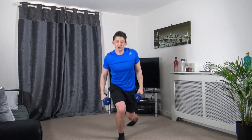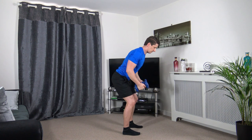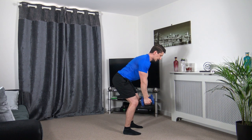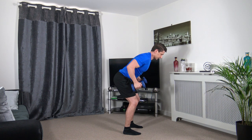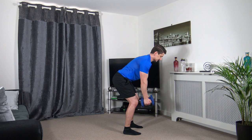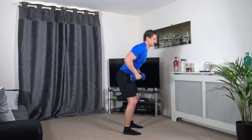Bent over rows next. Make sure you engage your core, knees bent, chest out. Glide it up with your elbows, squeeze at the top, slow it down. Breathe out on the way up, breathe in on the way down. Slow and controlled.